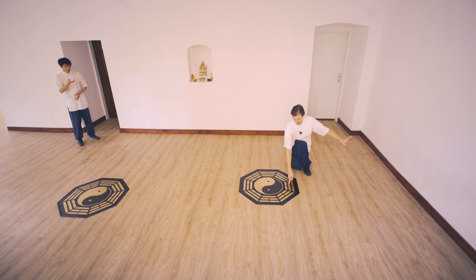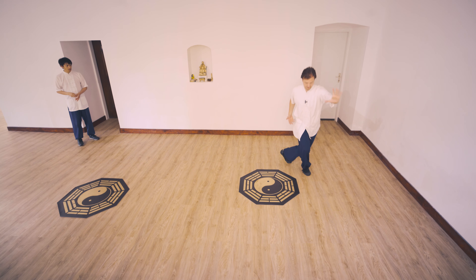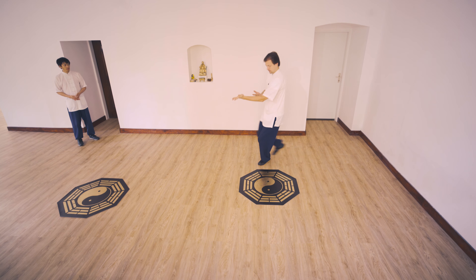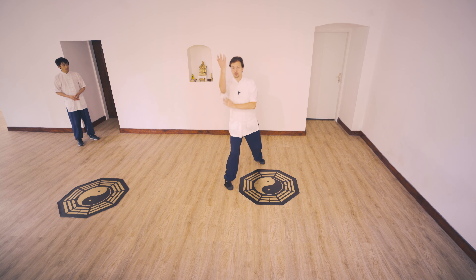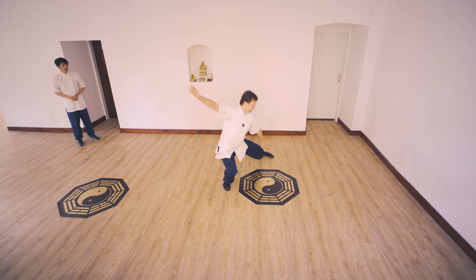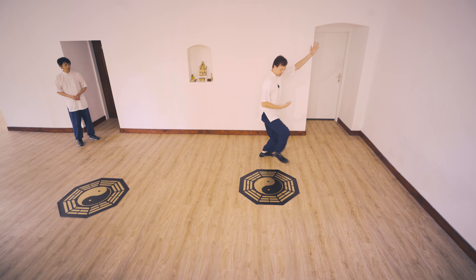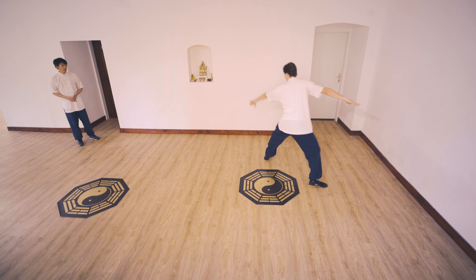Afterward, we step Mabu into full step. Come forward, turn around, push outside, block here, and we step the rest of the circle: one, two, full step. Gombo, turbo, Gombo, stretch, full step, Gombo, and finish the movement.